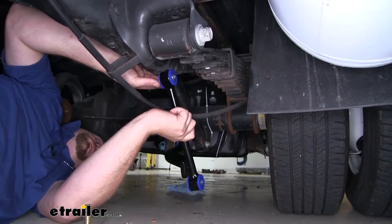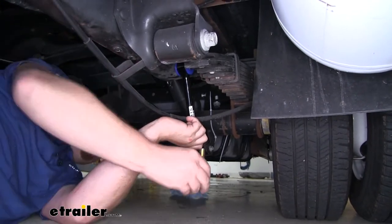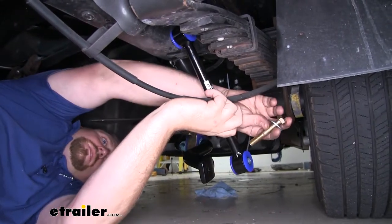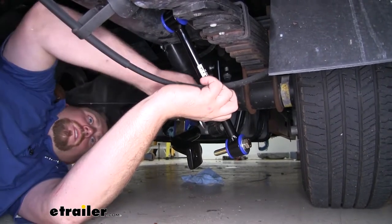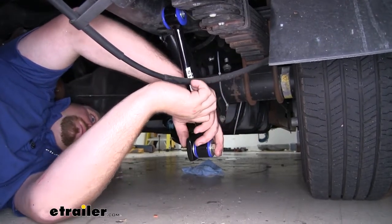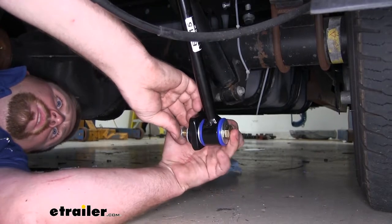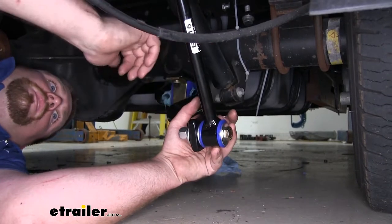Now we're going to take our end links and loosely connect them to our sway bar. We're going to take one of our bolts, followed by a flat washer, run it from the outside through that end link, then take another flat washer and put that on the bolt and bring it through our sway bar. Then we'll go ahead and put another flat washer on it and a nylon lock nut. We're just going to get this finger tight for now, and once it's like this we can repeat that same process on the other side.